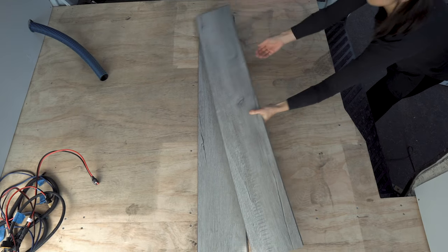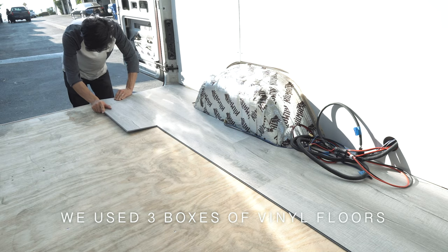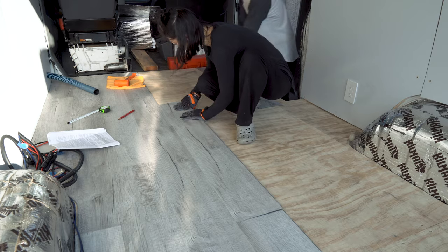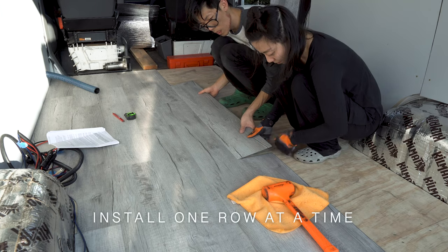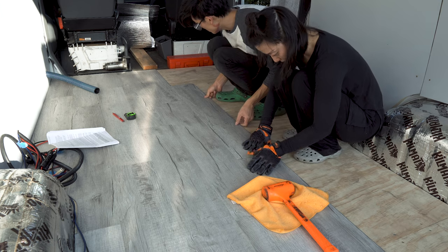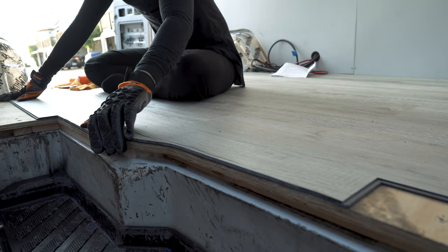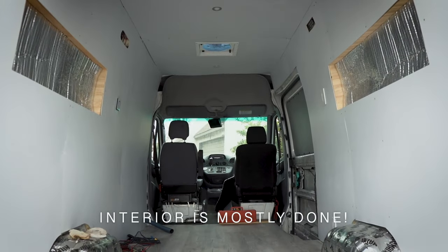After the walls were in, it was time to finish up the floors. We bought 3 boxes of vinyl flooring with underlayment attached, and got to work. Starting at one end of the van and working our way one row at a time, each cutoff at the end of the row would be used as the beginning of the next row. We chose vinyl flooring because it was thin, saving us height inside the van, and also because it's durable and water resistant. It's easy to cut using a circular saw or a jigsaw with a fine-toothed blade for the curved cuts. Once we finished laying down the floors, we called it done.